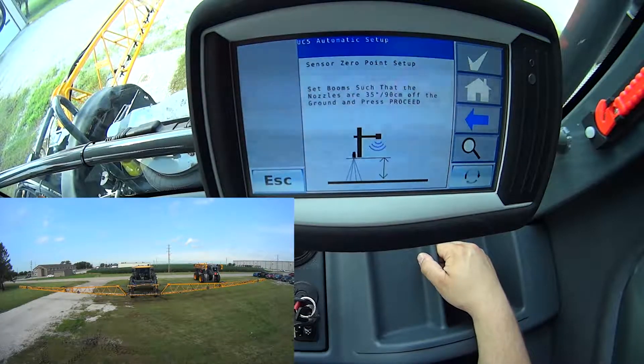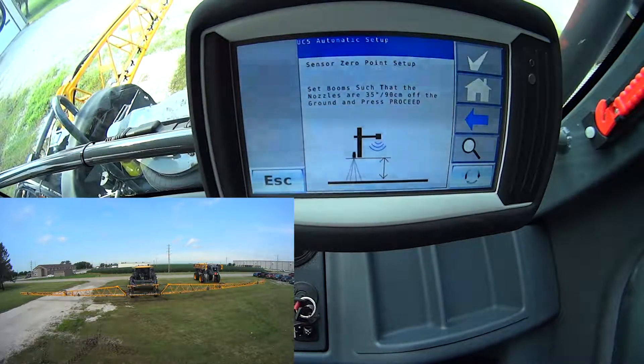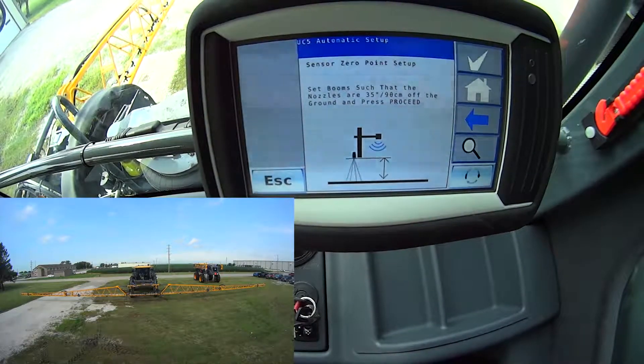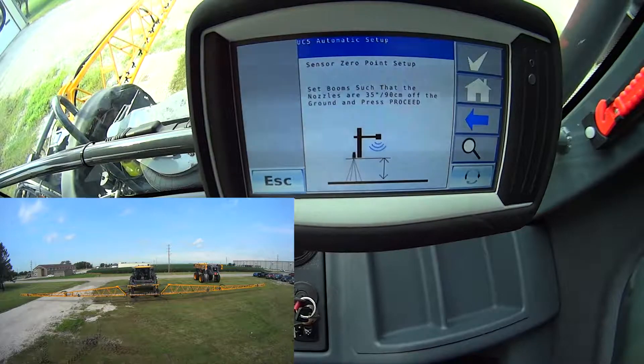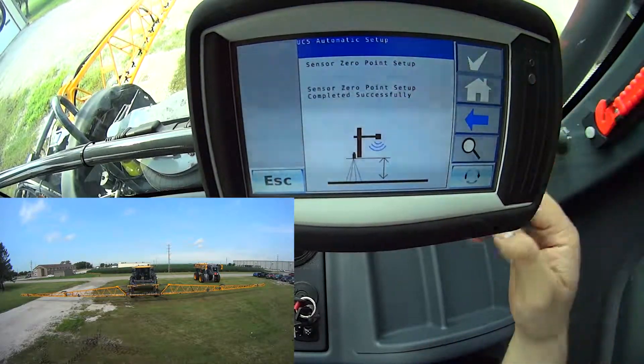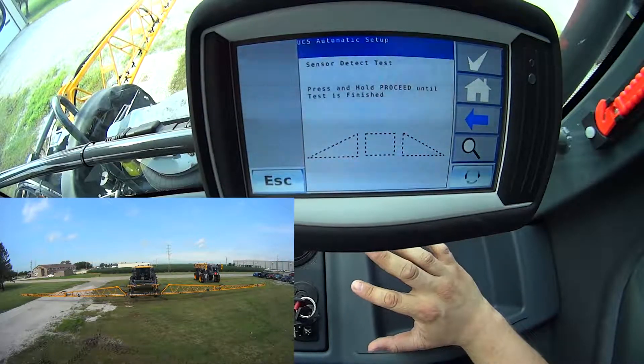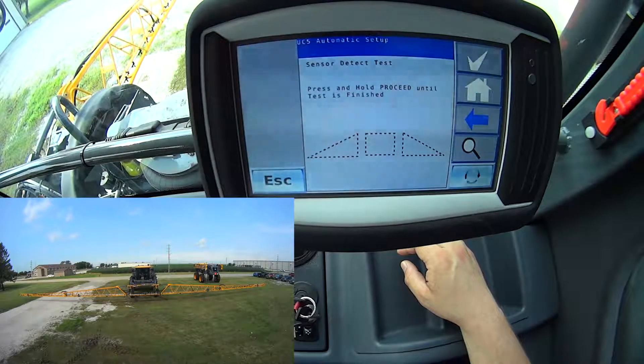Now I have to set my zero set point. This is where I need to set my booms to 35 inches. For this example, I'm just going to level my booms as best as I can here sitting in the cab — I kind of eyeball it and get to 35 inches. We'll talk through a little bit afterward how to go in and adjust those sensor heights to fine-tune that adjustment, but this will save a little time in the video. So we'll call that about level. I go ahead and hit the check mark here. Sensor set point set successfully — so that said yes, this is 35 inches, this is what I'm going to consider as 35 inches.